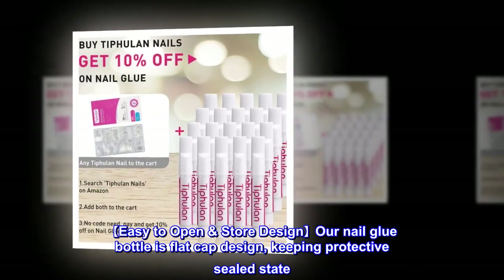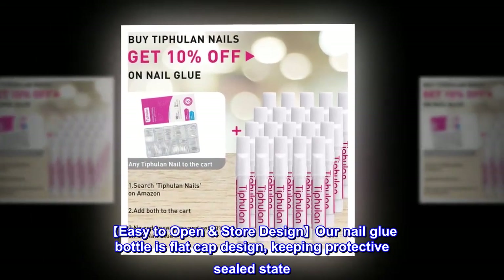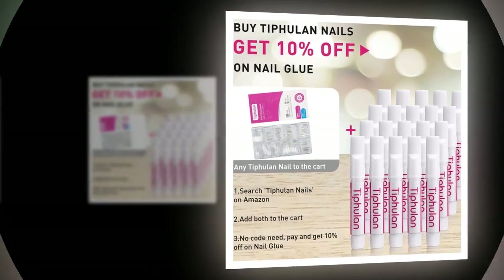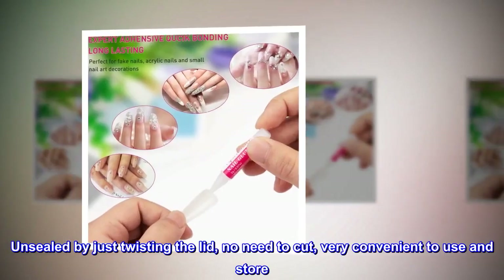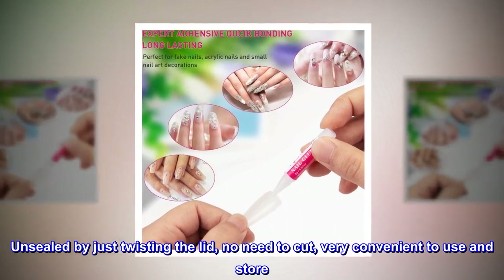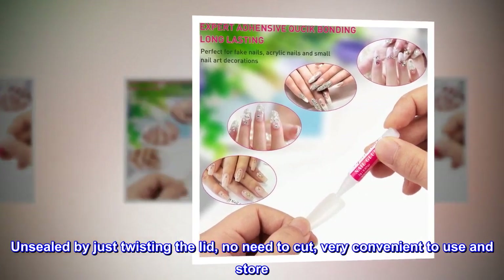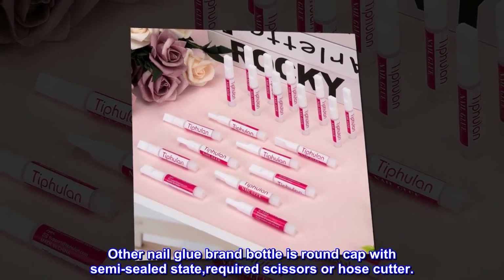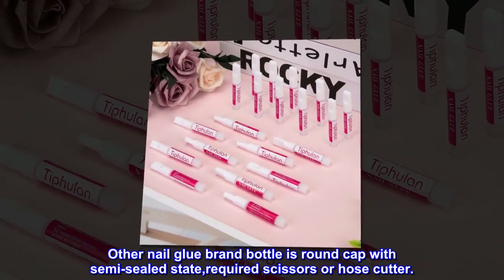Easy to open store design. Our nail glue bottle is flat cap design, keeping a protective sealed state. Unsealed by just twisting the lid, no need to cut, very convenient to use and store. Other nail glue brand bottles are round cap with semi-sealed state, required scissors or a hose cutter.